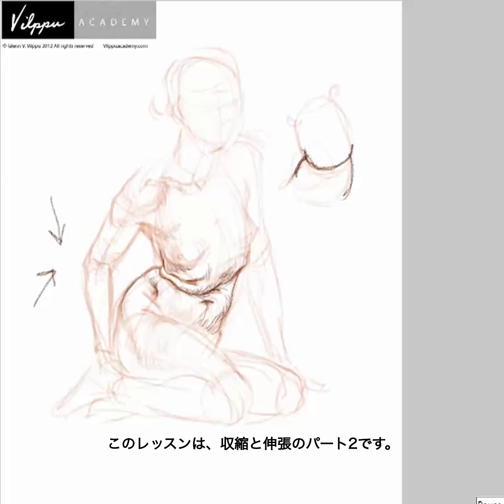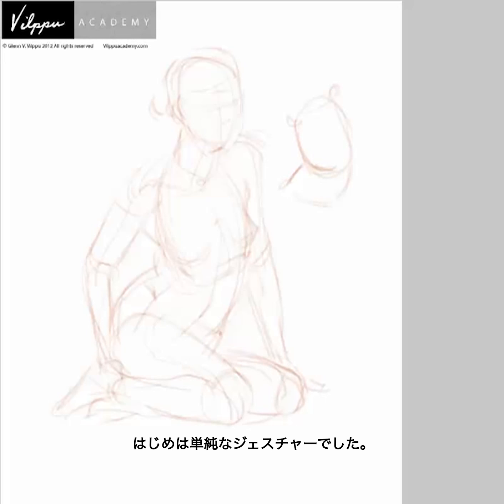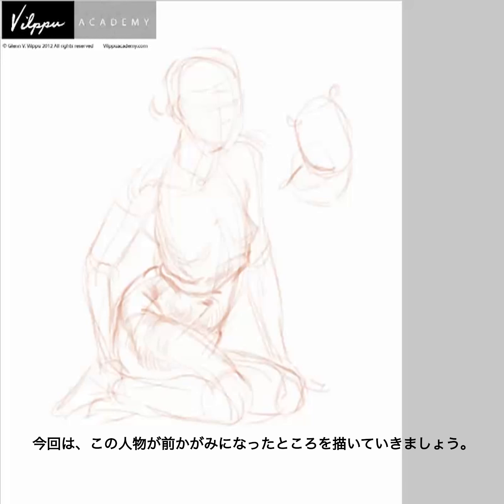Squash and stretch, part two. What I'm going to do is take what we started with in part one and we built this up. Let's just review this very quickly. You can see what I was doing — adding all of these various elements. We built from just the gesture going up, and now from there building up.